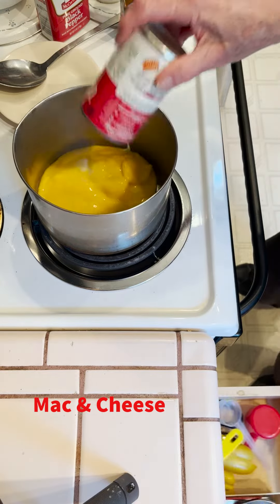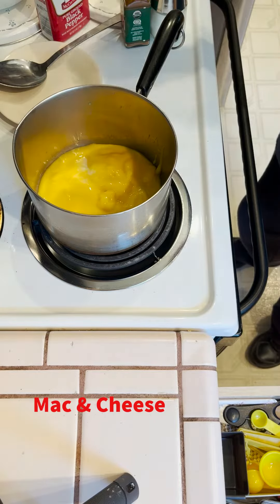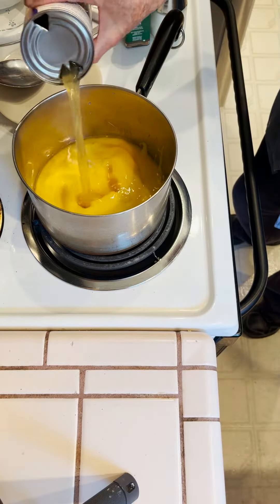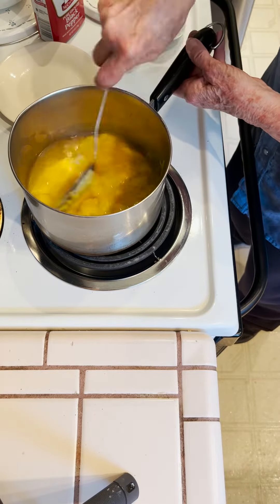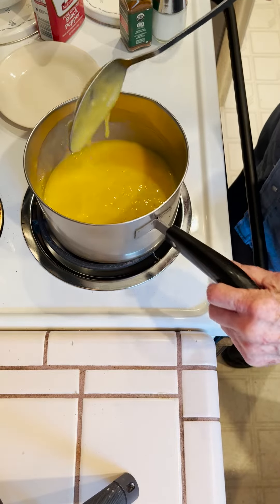We're gonna make macaroni and cheese. I'm starting out with cream of chicken soup and a kind of beef broth. I don't want it real thick — I want it a little bit runny because the cheese will thicken up.